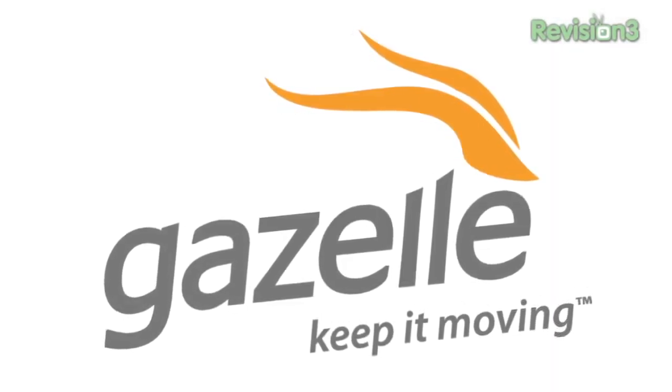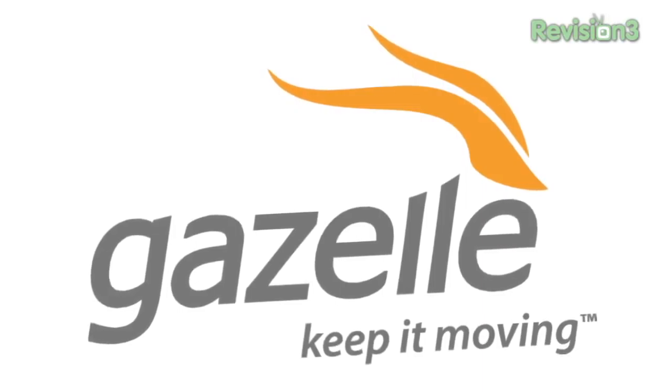This episode of GeekBee TV is brought to you by Gazelle, the fastest and easiest way to sell and recycle your gadgets.